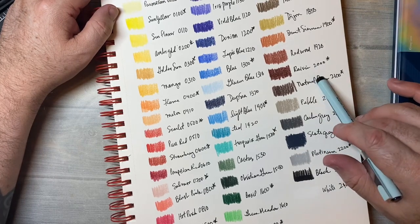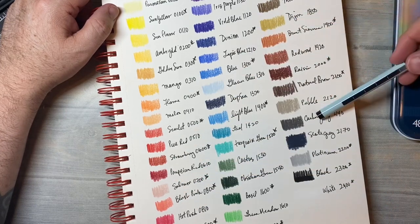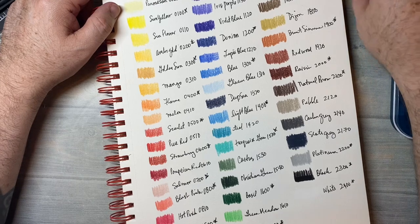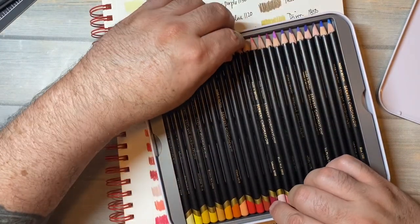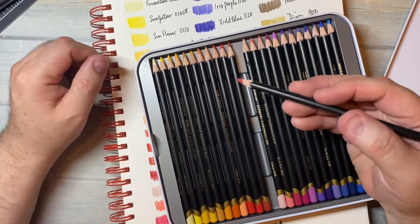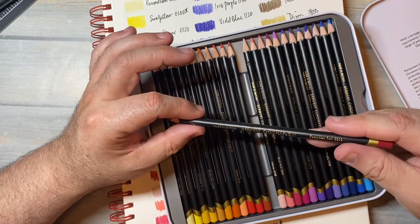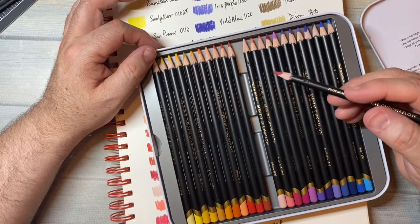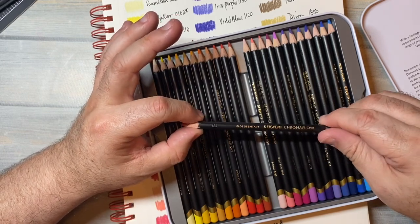I just thought I would share my first look at them out of the pouch. I think what they added to the 24 really made it a nice set — you've got more greens, more blues, more reds, and more neutrals. One thing about them that is unique: normally Derwent pencils are really thick, and you can see that these, for a Derwent pencil, are thin. They're super, super light. These were kind of created with someone who has hand issues in mind. They're very light, very creamy.